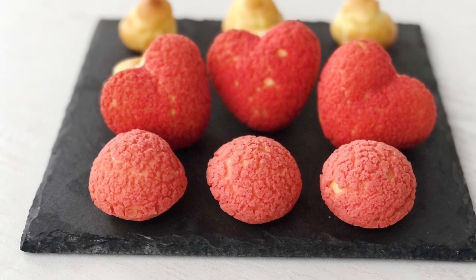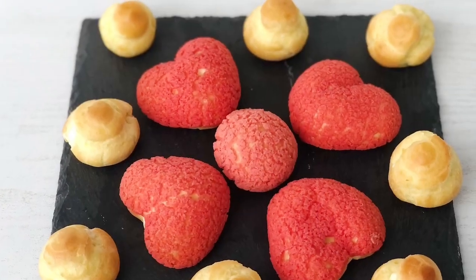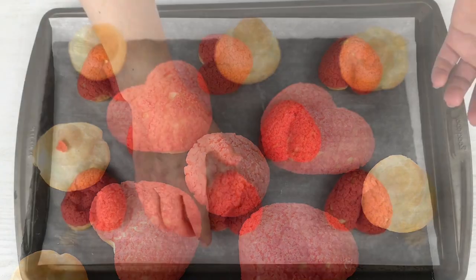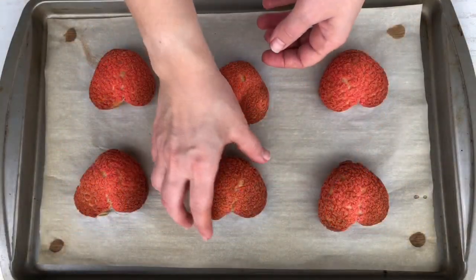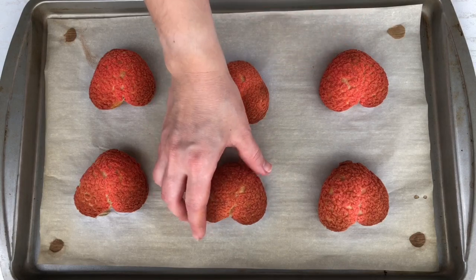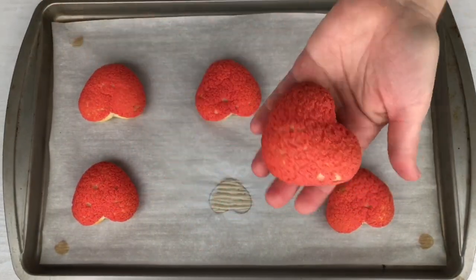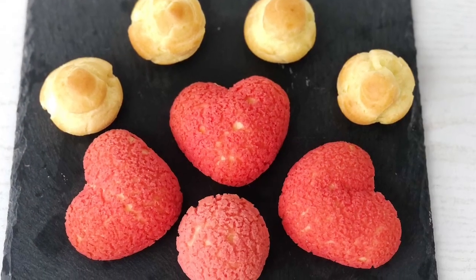Hey guys and welcome to my channel! Today I'm going to make heart-shaped choux craquelin and I'm making them for the first time ever. I'll be honest with you, it didn't go well the first try. I decided to share with you how I failed and how I succeed after a few tries. These elegant heart-shaped pastries covered with crunchy topping and filled with smooth and delicate cream can make a special Valentine's Day treat.